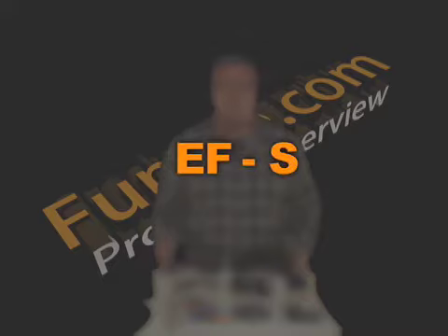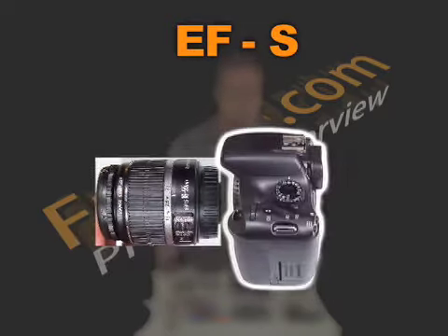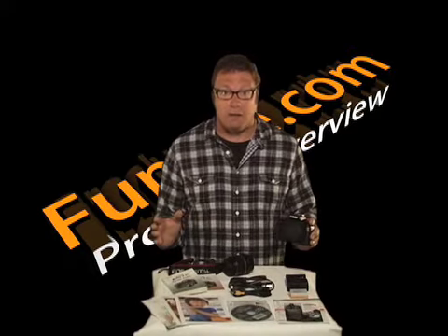The EF and the EF-S in the kit title means the lens is designed for this style of camera. The S in the EF-S kit title means the rear of the lens is closer to the image sensor than regular 35mm SLR cameras, allowing for enhanced possibilities with wide-angle and very wide-angle lenses.